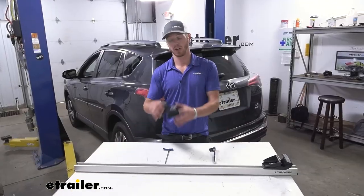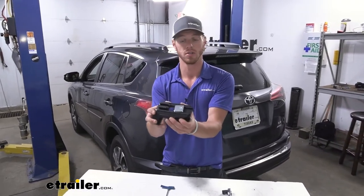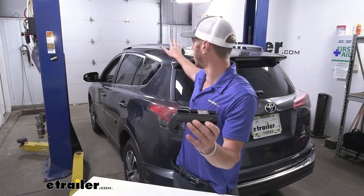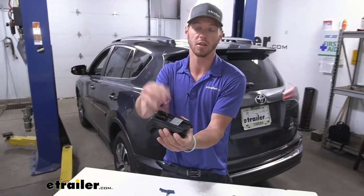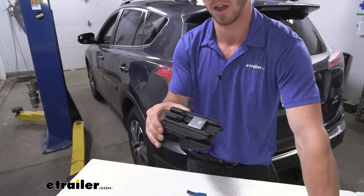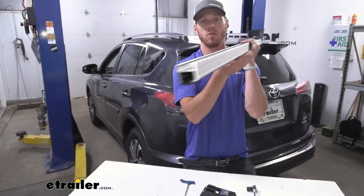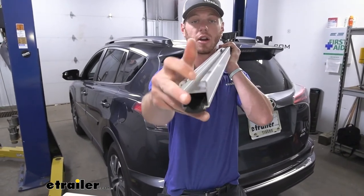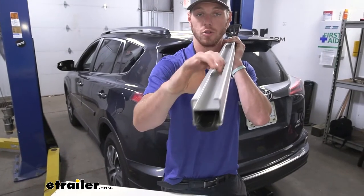First thing you want to do is familiarize yourself with the foot kit. These are going to be for the HD bars only, and this is going to be for your raised side rails, like we have on our RAV4 here. We have a big little plate here, and that's going to slide into the tracks on our bars. If you look down at the tracks, these are going to have two different channels — one that's a little deeper, which is going to be for our little trim on top, and then the shallower end, which is going to be where our feet are going to install into.